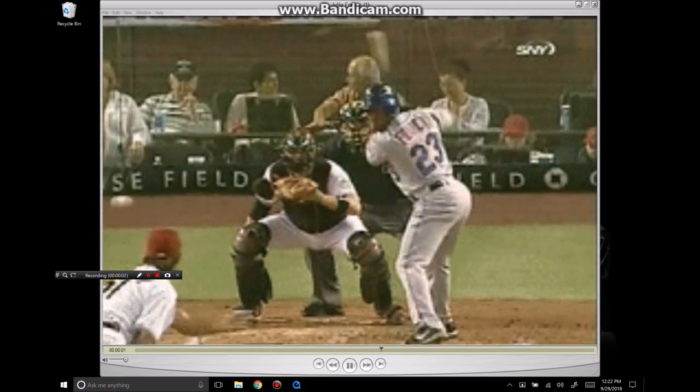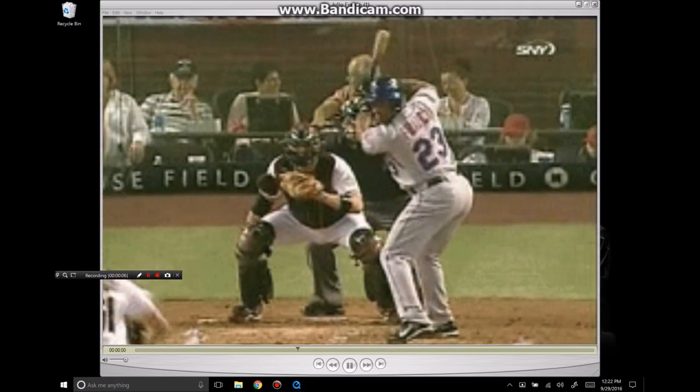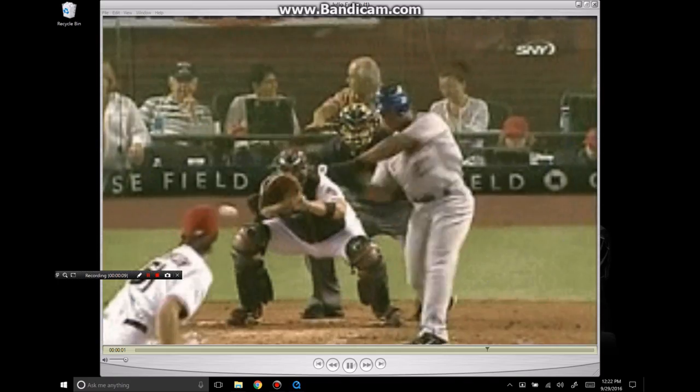This is Sean Plough from HitEarths.com. Today we're going to take a look at Julio Franco. I want you to look at some of these pre-swing movements and the path of the bat.